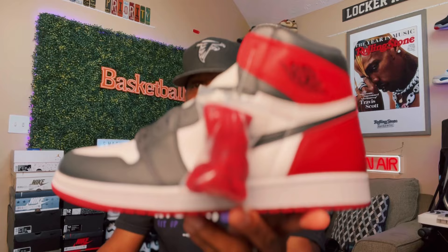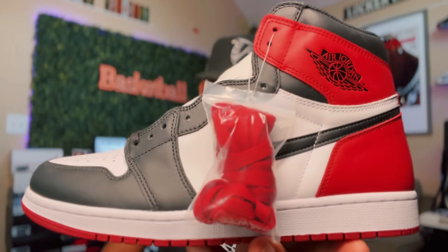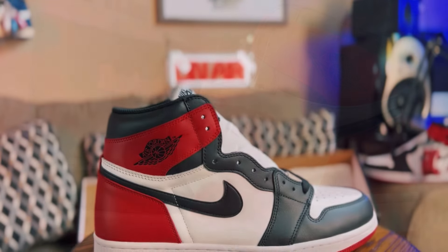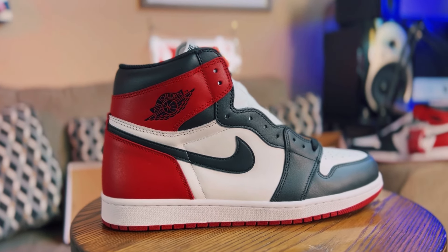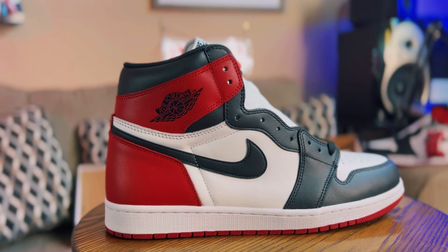What's good everybody, welcome back to Zone Priority. I'm your man Mo, and today we got a classic to look at. We're gonna be taking a look at the Air Jordan One High Black Toe.